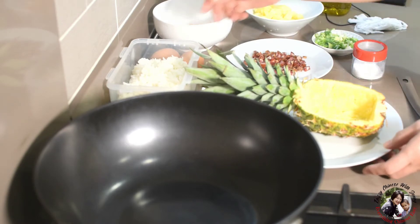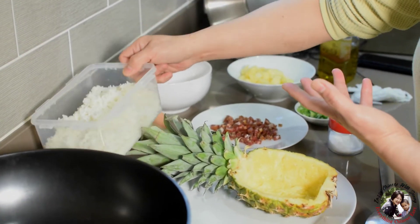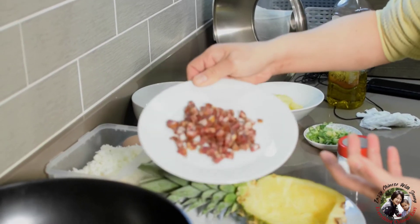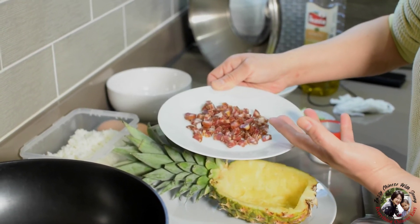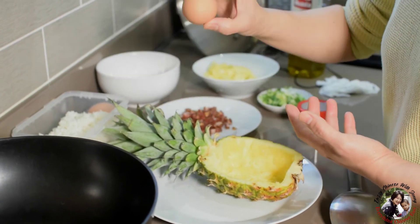I've prepared the ingredients: leftover cold rice from the fridge, which is the best for fried rice; 100 grams of small cooked prawns; about 60 grams of dry sausage — this is Chinese style, but salami is fine too; half a pineapple; two spring onions chopped; and two eggs.